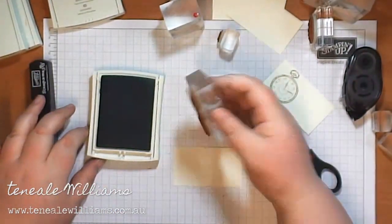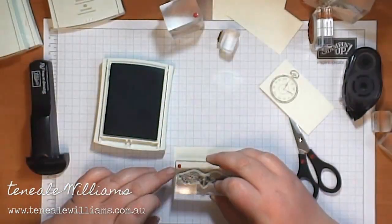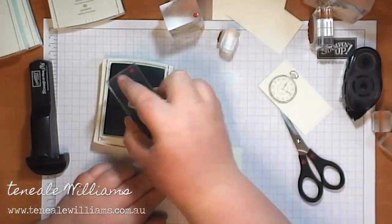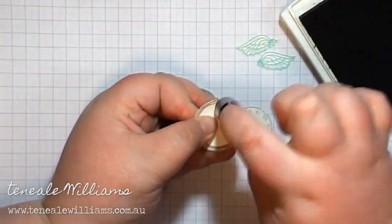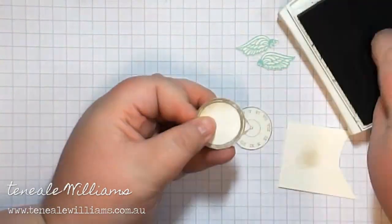This stamp — the wings are from Affection Collection from our holiday catalogue, and that's been stamped in Bajar Breeze. It's being stamped just in the traditional way because I've got a different effect that I'm going to create with that.